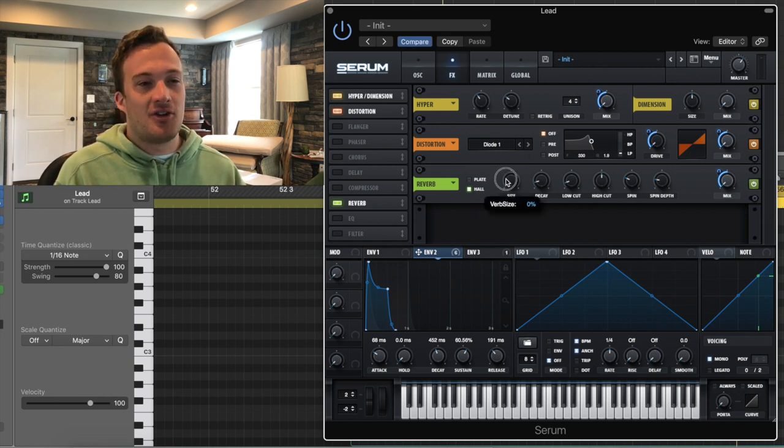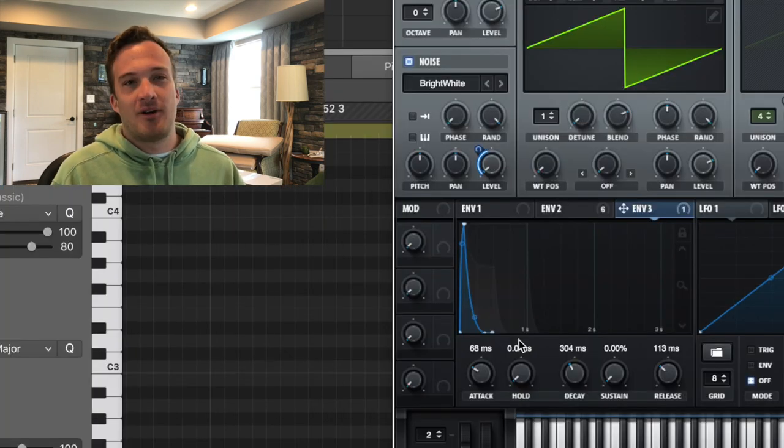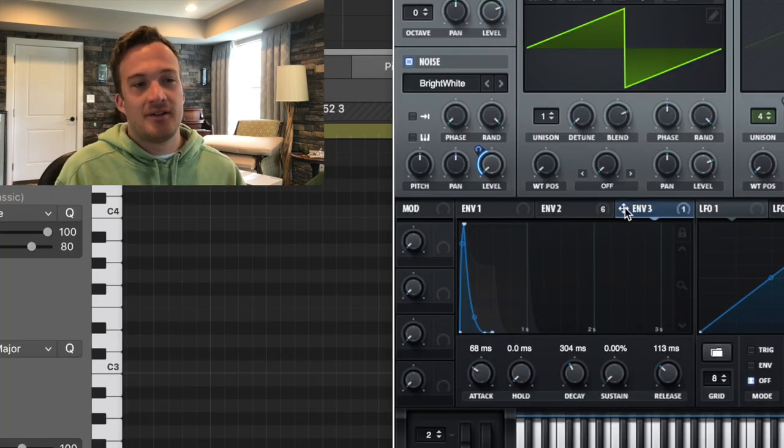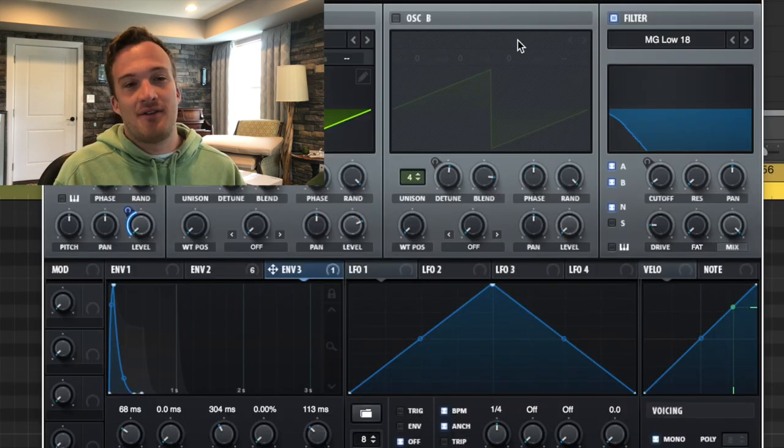Then I have this hall reverb with the size all the way down and the decay at only two seconds. I have this envelope also modulating the mix of that up to about 50%. Another big part of the sound is envelope three, which is modulating the noise oscillator — it's even shorter than envelope two because you only want the white noise to play for a quick second. I also have the noise oscillator routing through the filter too.